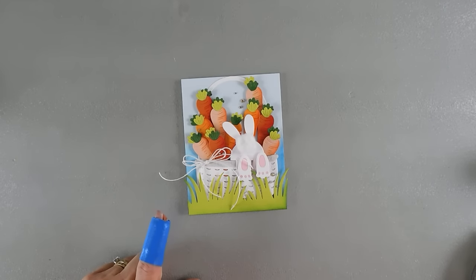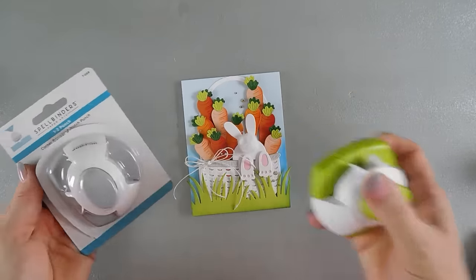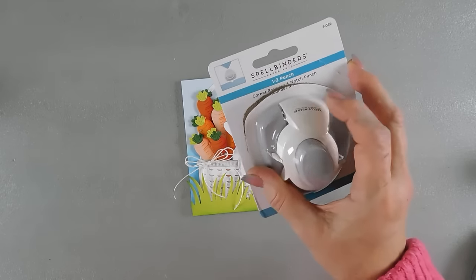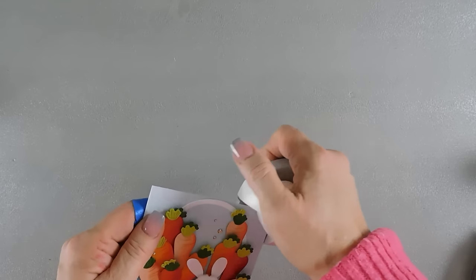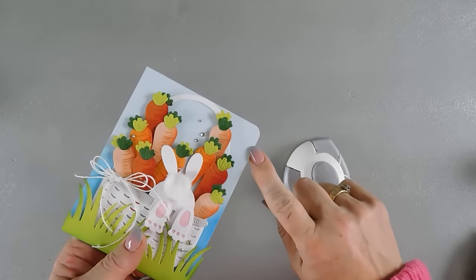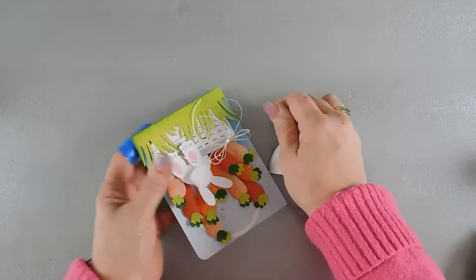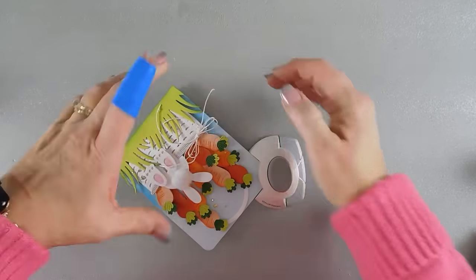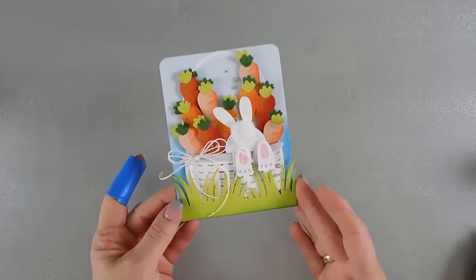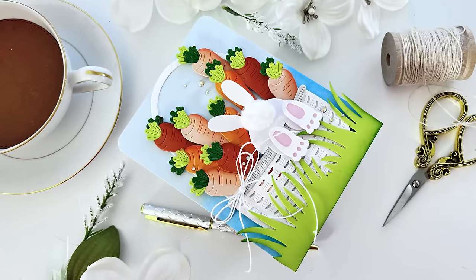Lastly, I'm going to bring in my corner rounder — this is actually new at Spellbinders from the Fun Stamper's Journey. I love this so much. It creates a great little notched edge that also works as an envelope. I'm going through two or three heavy pieces of card stock — Spellbinders Glacier is very heavy weight and my card base is really heavy weight with two stacked together — but it still goes through with a little bit of effort. And that will finish my card today — a cute little bunny card with a cotton tail, lots of textures and dimensions. Thank you so much for joining me. Have a wonderful day and we'll see you soon. Bye!